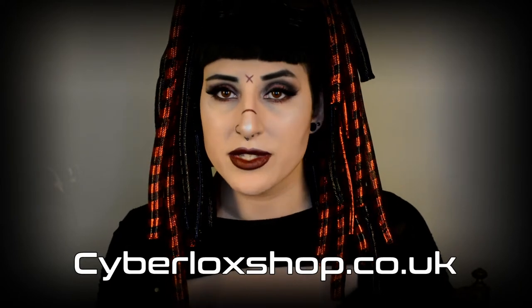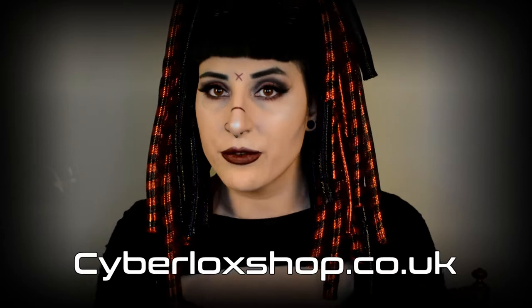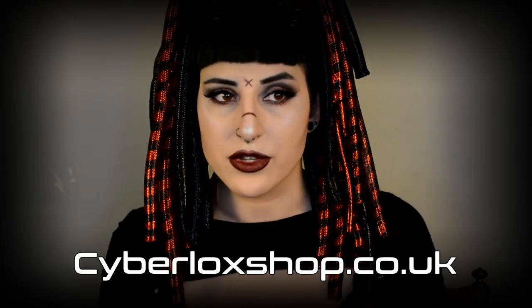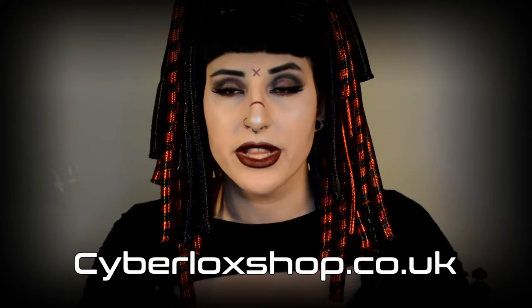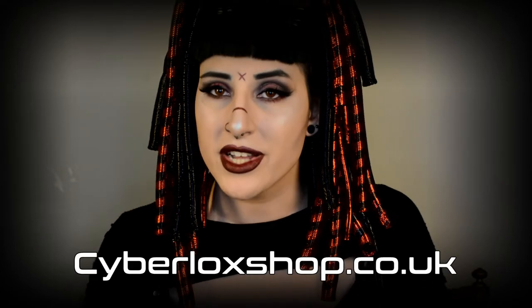I personally love working with Cyberlockshop because I already knew their product. I knew they would be a great fit, and it's actually me who contacted them and not the other way around. Cyberlockshop ships worldwide and they have really good customer service, so if you have any questions at all, feel free to contact them.